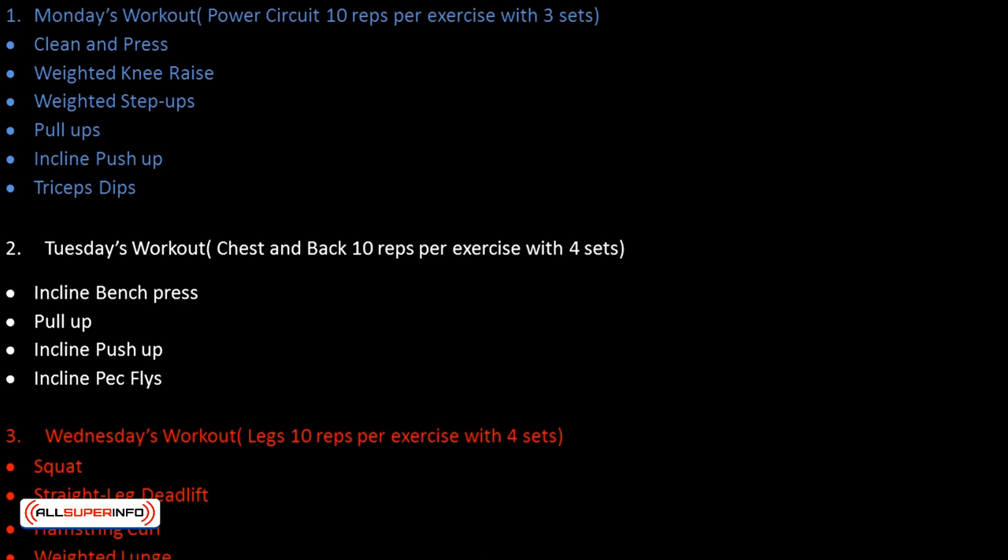Tuesday's workout — Chest and back: 10 reps per exercise with 4 sets. Exercises include: incline bench press, pull up, incline push up, and incline pec flies.